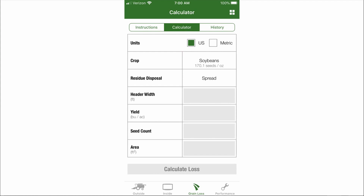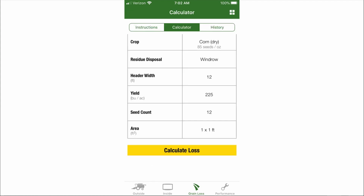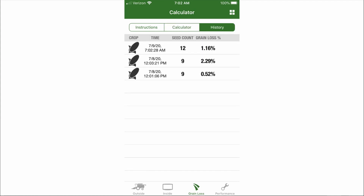We can select our crop type from the list and input the residue disposal pattern, header width and feet, approximate yield, and the count of seeds you are seeding in a 1x1 square foot area. Each calculation is then stored so you can see the progress you are making.